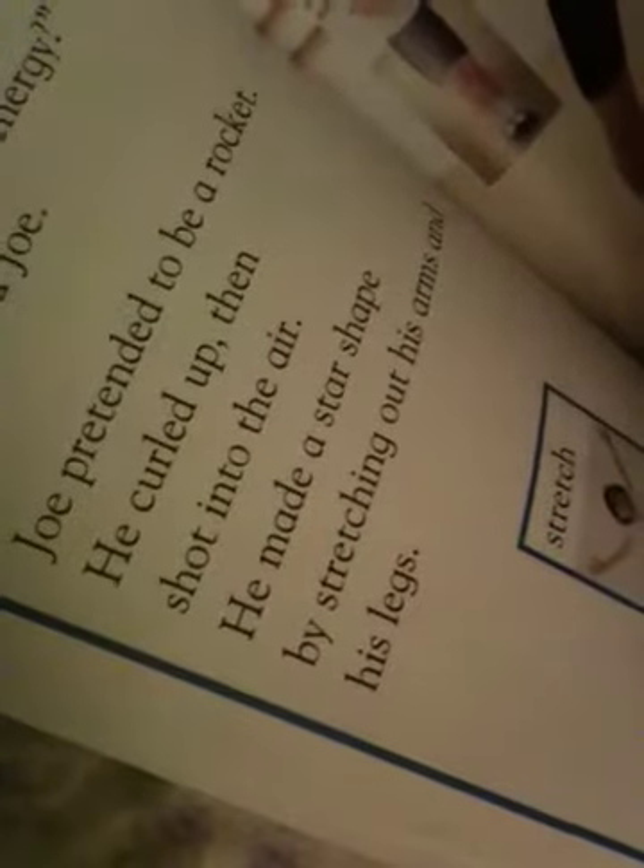Let's try some star jumps, said Anna, who has lots of energy. I do, said Joe. Joe pretended to be a rocket. He curled up, then shot into the air. He made a star shape by stretching out his arms and his legs. Why don't you try to do that? Wow. You look just like the picture. Like a shooting star.